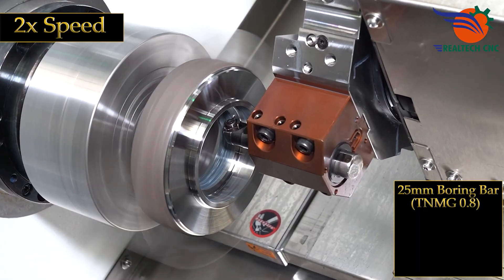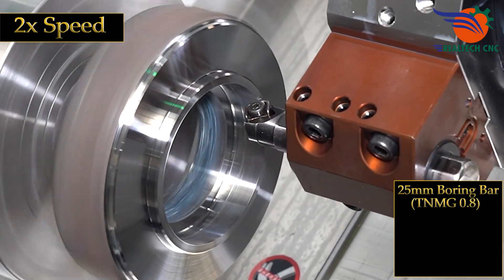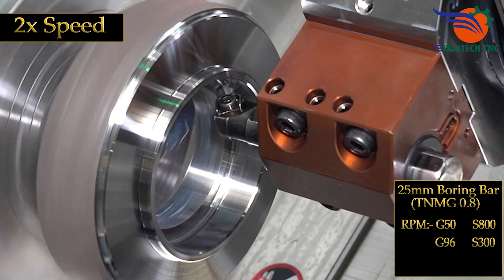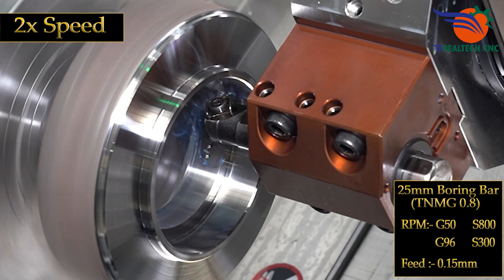25 mm boring bar, TNMG 0.8, RPM G50 S800, G96 S300, feed 0.15 mm.